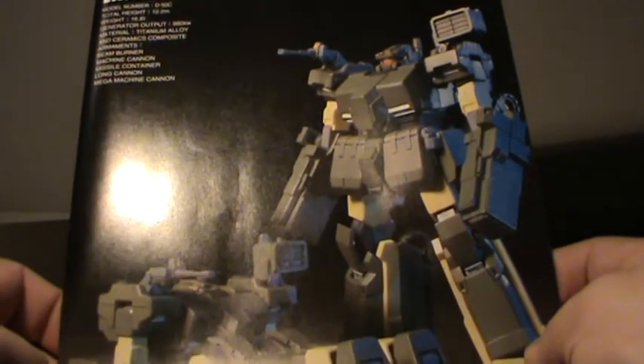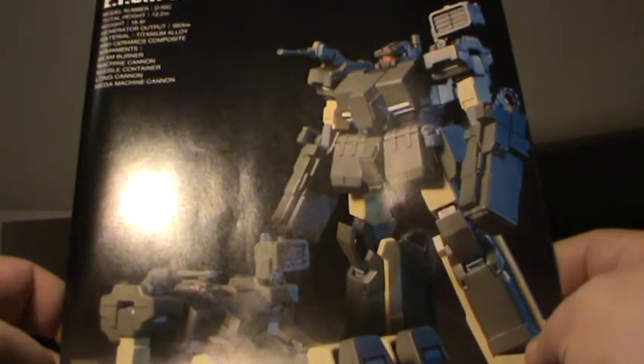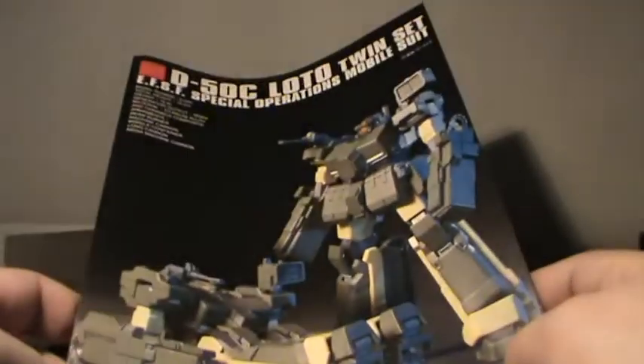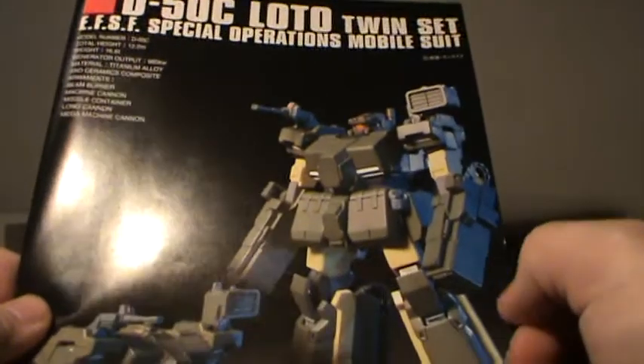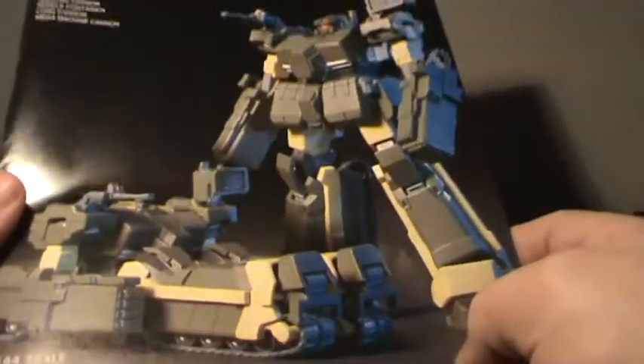I think this is going to be quite an entertaining build. It's a very unusual build for me — to date the only grunt types or enemy types I've built are SD kits. Well, I did build the Masurao, but that's nothing like this. Still, despite finally buying something like this, I'm still not going to buy a Zaku. Sorry! Thanks for watching, see you next time.